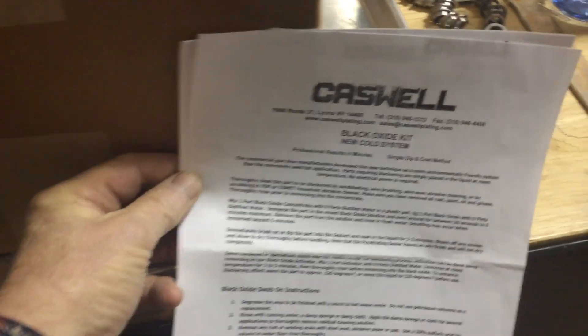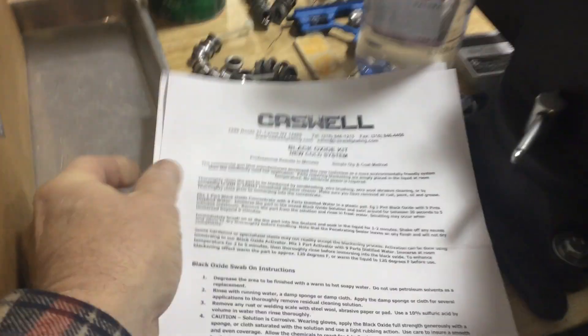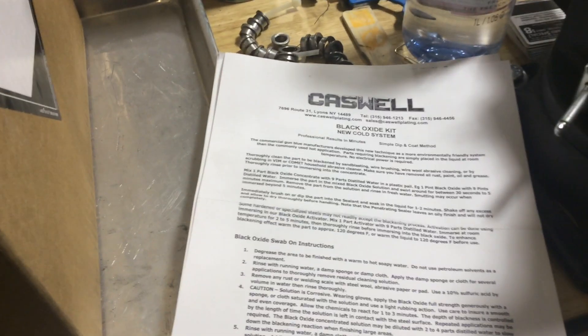So what I've done, and what I'm in the process of doing, is to order some Caswell black oxide kit and we're going to give this thing a shot. Here's the box — I did open it up, but I haven't gotten into it yet, so it's just been open. We'll see what happens.